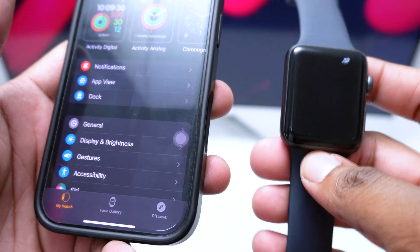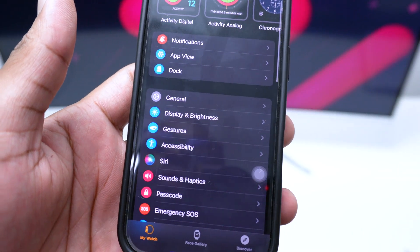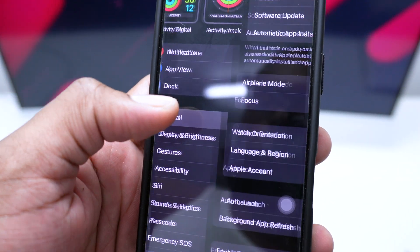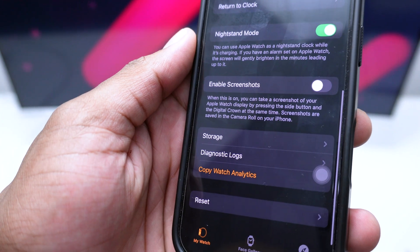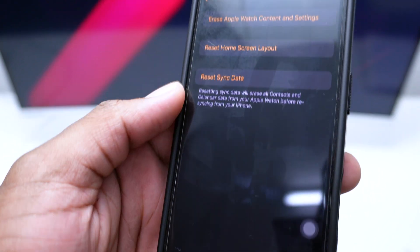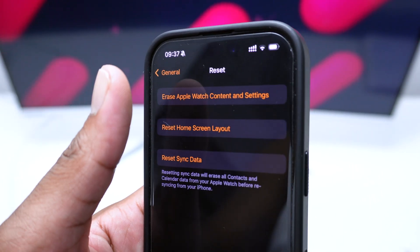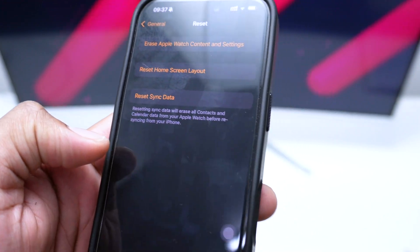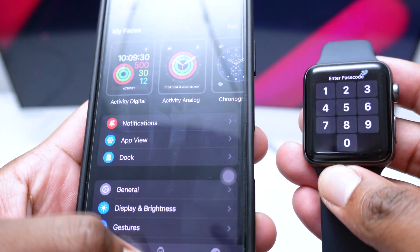If you need to wipe everything from the Apple Watch, scroll down all the way to General and tap on it. Then scroll down to Reset and tap on Reset. You'll see 'Erase Apple Watch Content and Settings' — tap on that once, and this will reset and erase all content from your Apple Watch.